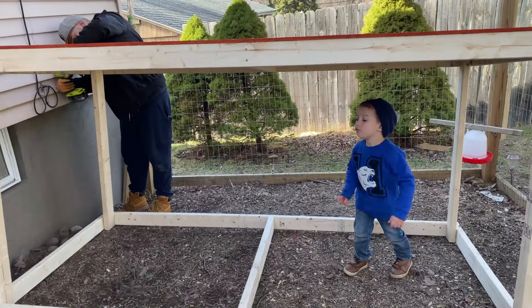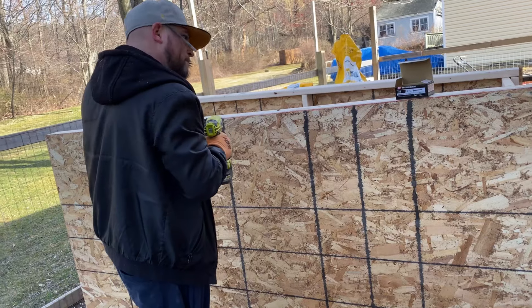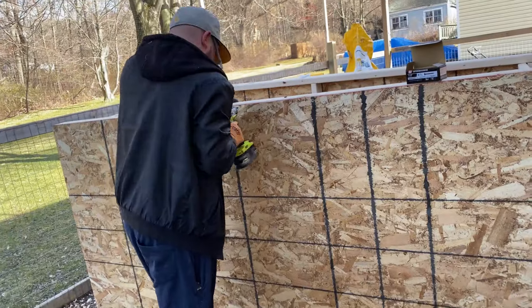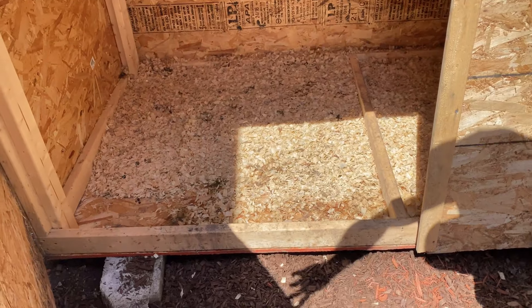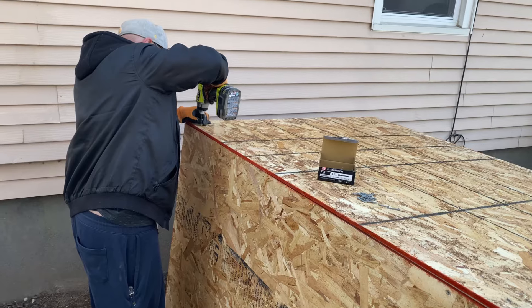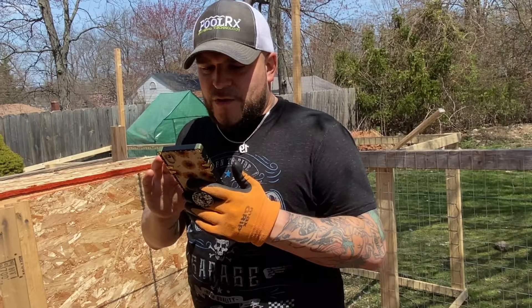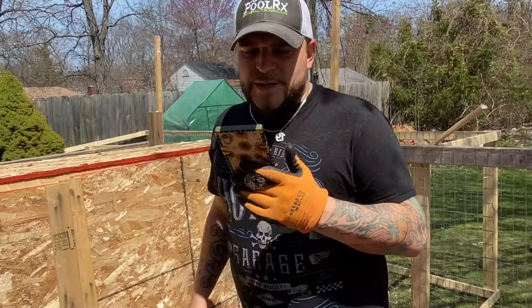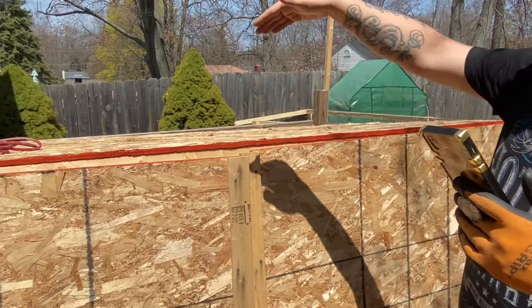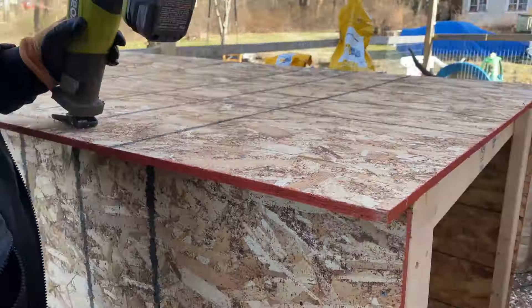Once you have the roof in place — and your children are done using it as a playhouse — flip it on the other side to secure a four-by-eight plywood to the bottom. This will act as the floor, which you can see is now covered with our wood chips. Take another piece of plywood, place it on what will be the back side of the coop, screw that in. There will be a two-inch overhang on the bottom because of the pitched roof — just take your Sawzall and cut it right off. Super easy.